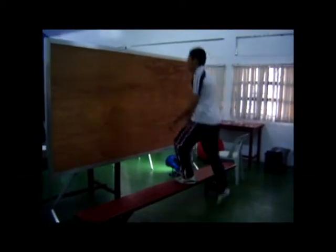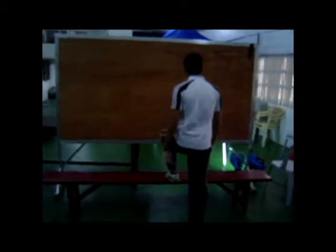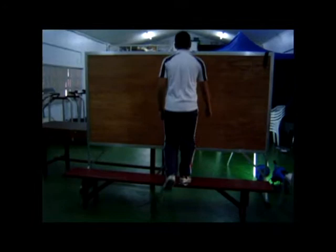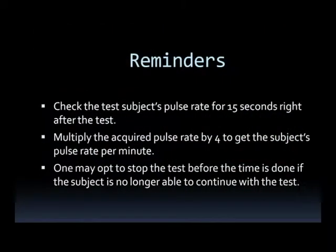And remember, each step must be done according to the beat of the metronome. Here are just a few reminders.